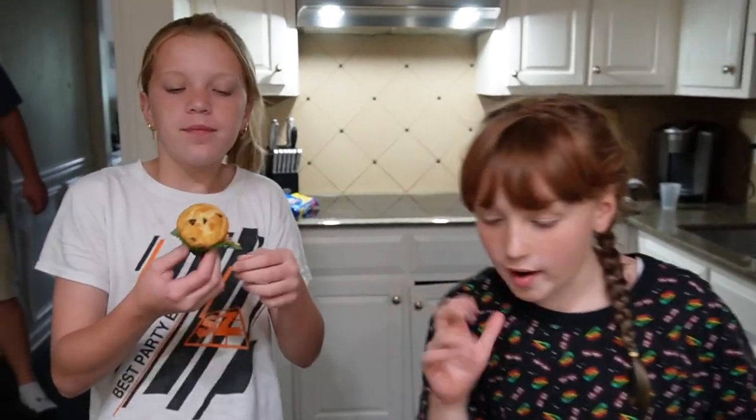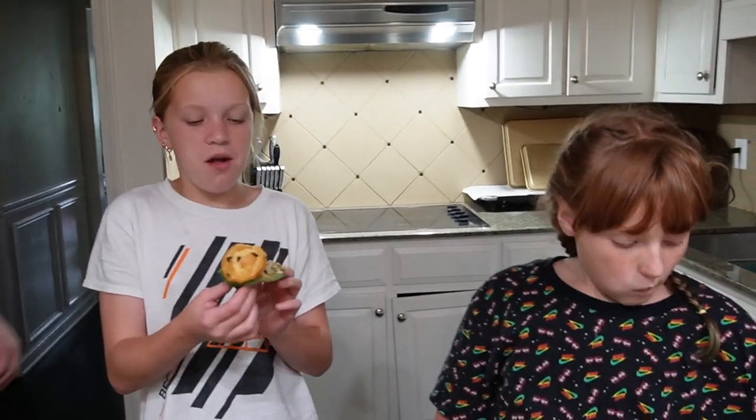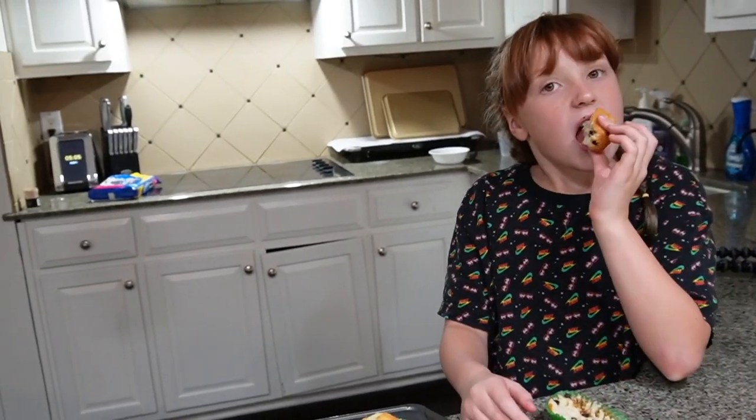Ready? It's so hot. It's good. A warm muffin is delicious. You like it? Yeah, I actually do. I would prefer it not as warm, but — I like the crust on top.